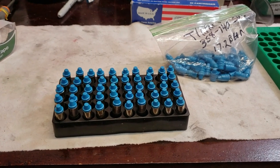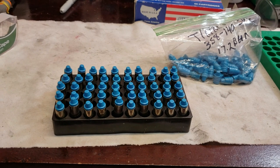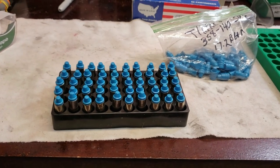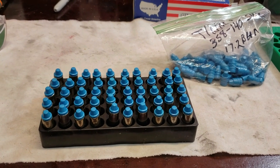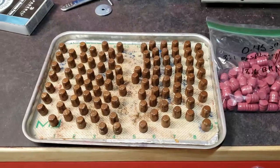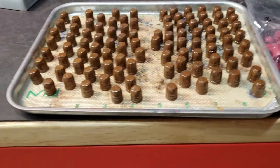There's 50 38 Specials loaded with the .358-140 semi-wad cutter — the Tin Man. Thanks again, Tin Man, for sending these to me. We'll see how they shoot when we all get together. So, I've been keeping busy the last couple of weeks.